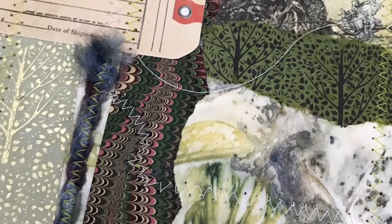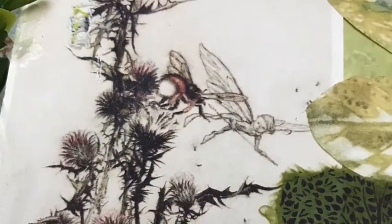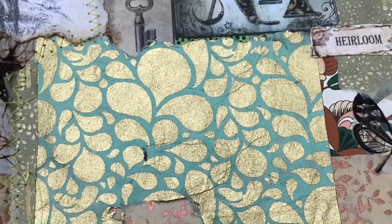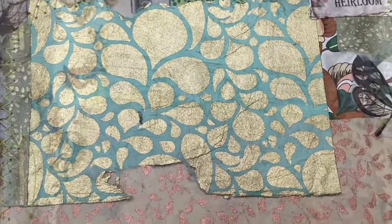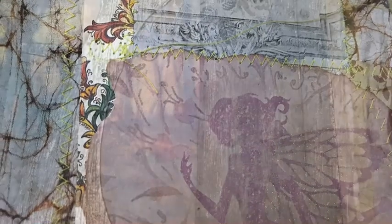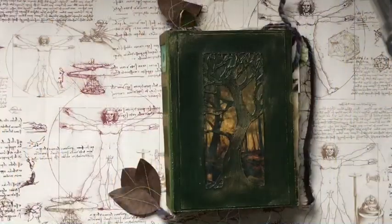Hello everyone, this is Anna from Lexie B Journals. I hope everybody's well and Happy New Year. I'm here today to show you a new journal that I finished a couple of days ago.